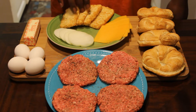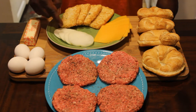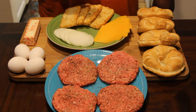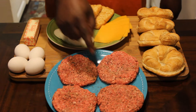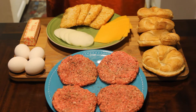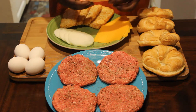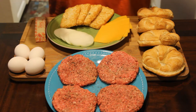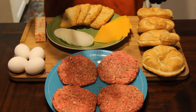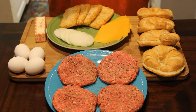I have some hash browns right here — four of those. Four Vidalia onions, four cheddar cheese, four patties, four eggs, four croissant buns. I have some butter, and I took a teaspoon of olive oil and put it in the pan. We're going to go ahead and start with these today.